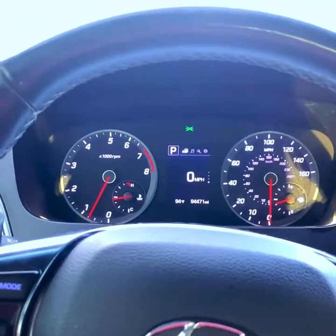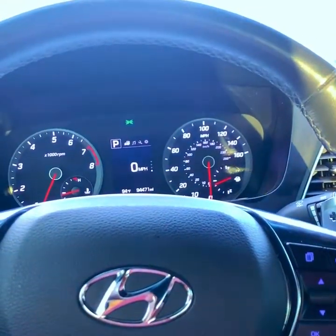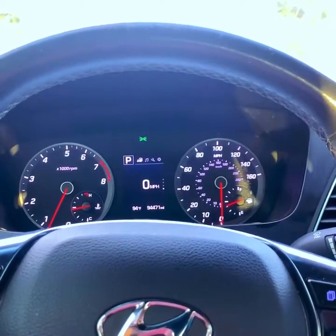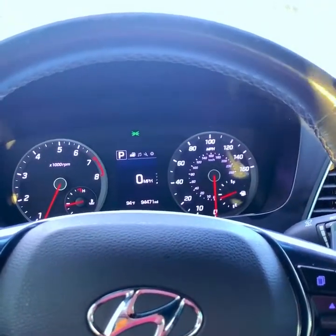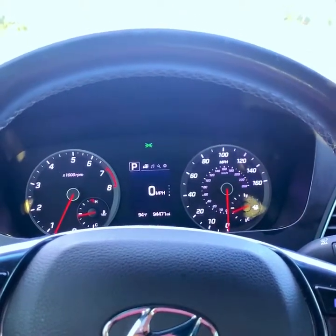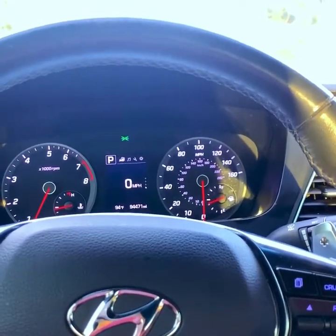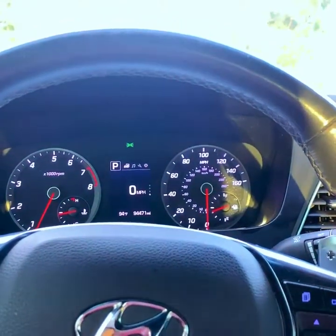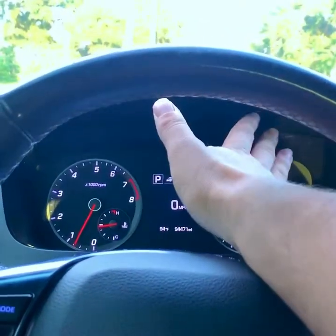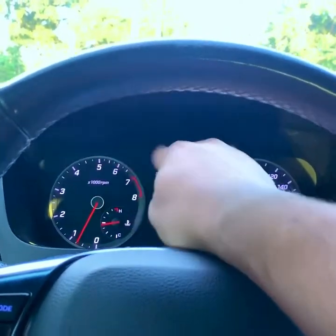Try to just listen to your engine rather than watching the RPMs - that's one less thing to worry about along with steering and giving gas. My car has an exhaust so the sound is a bit more enhanced, but even without an exhaust you can still hear your engine revving. When it revs up, you shift. But you don't want to shift at the first bit of sound, and you also don't want to let your engine rev its brains out. Unless you're racing or doing a hard acceleration, you don't want to be redlining every time.